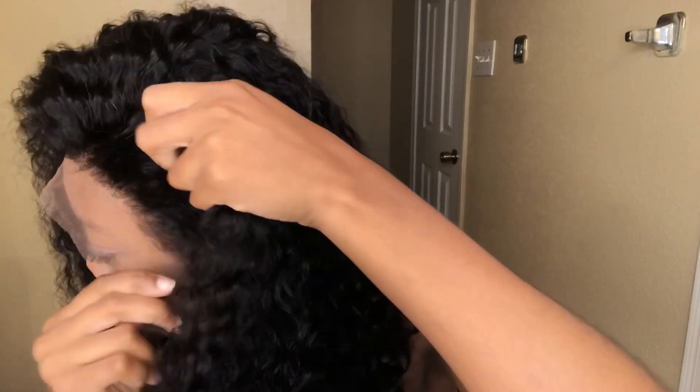I'm liking how the side part looks. Right now I'm just going to cut the lace because I don't want a lot of baby hairs. So I think I'm just going to cut the lace regularly.